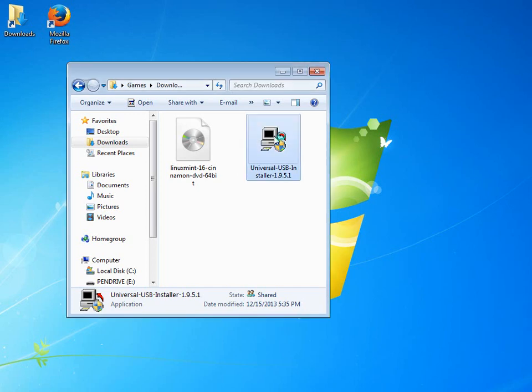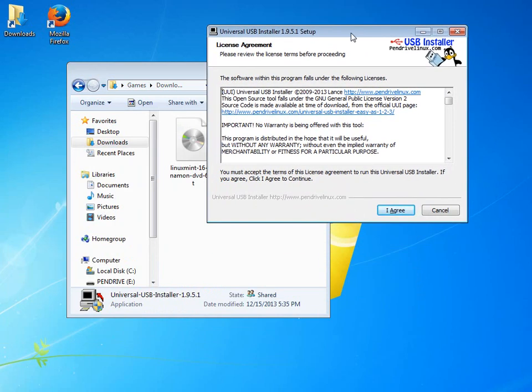We have our Universal USB Installer — just click on it. It's asking for my admin password because I'm not running as an admin account. That's a good security precaution in Windows: do your day-to-day business with a standard user account and use a separate admin account only for installing software. Since this installation program uses admin features, it challenges you for those administrative credentials. You can only run this if you have admin access to the computer.